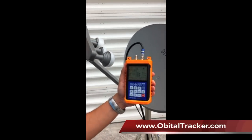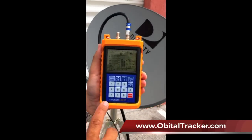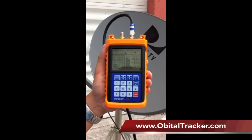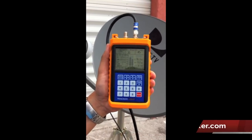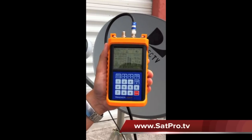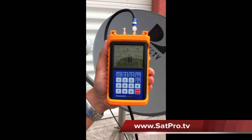If you have any more questions, you can go to the Orbital Tracker website or one of the dealer sites like satpro.tv — they've got some pretty good information there, and these videos will be loaded on there as well. I hope this helps everybody with their dish installations. That's a wrap for the TrackerLite.